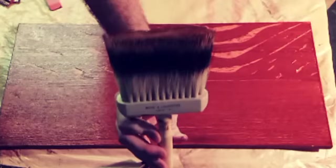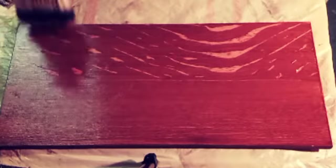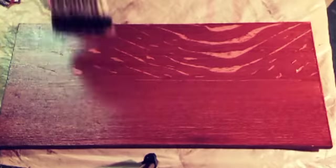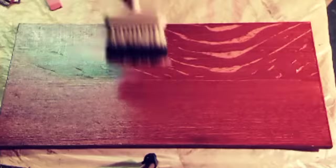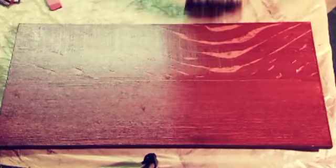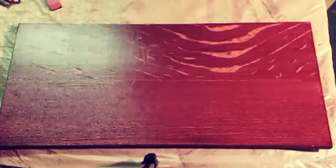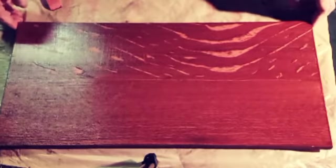Finally, we're going to use a badger hair softening brush. You're not going to find these at paint supply stores, but you will find them at art supply stores. It just softens things up. You can see I'm going across the grain here — it's not something you ordinarily do, but with quarter-sawn oak it looks fantastic.